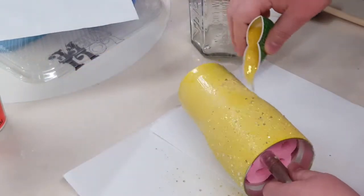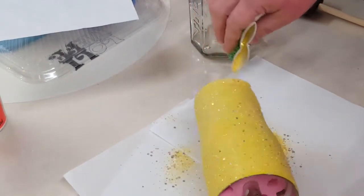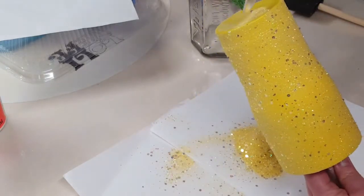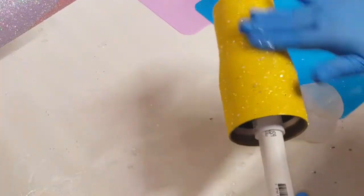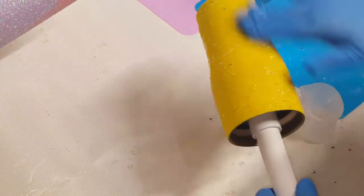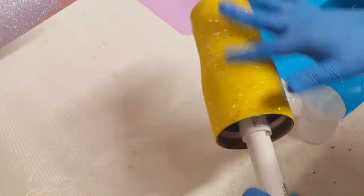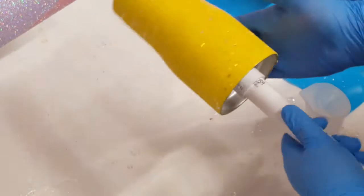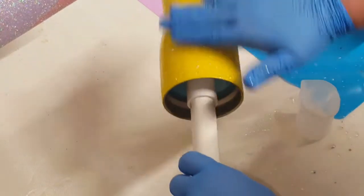Once I get my tumbler completely covered with glitter I will leave it to dry, then spray it with a Rust-Oleum Clear Gloss spray to seal in that glitter. Let that dry and now I am putting a layer of epoxy over all of that.